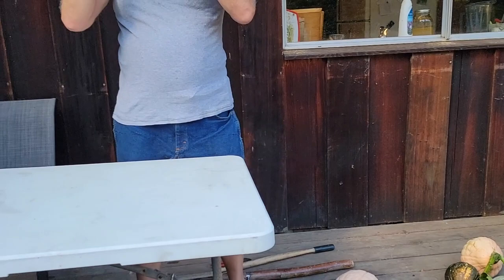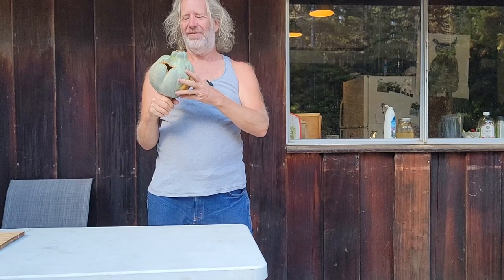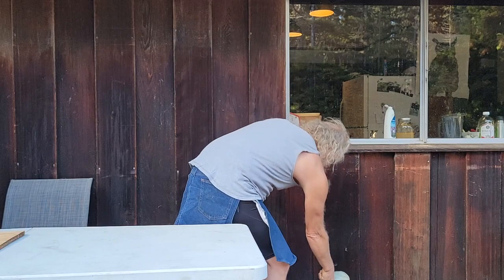This one right here has a problem because some animal went inside of it and ate the insides out of it. The squash healed up, so it would probably be good to eat for humans, but there are no seeds in it, so we'll just compost that one right off the bat.